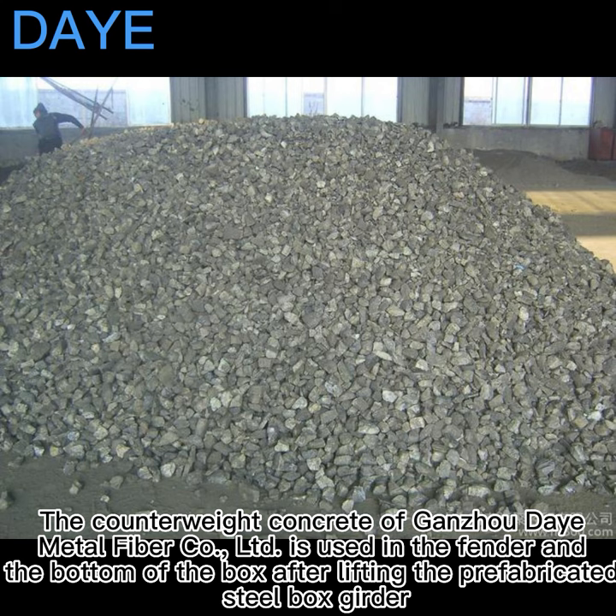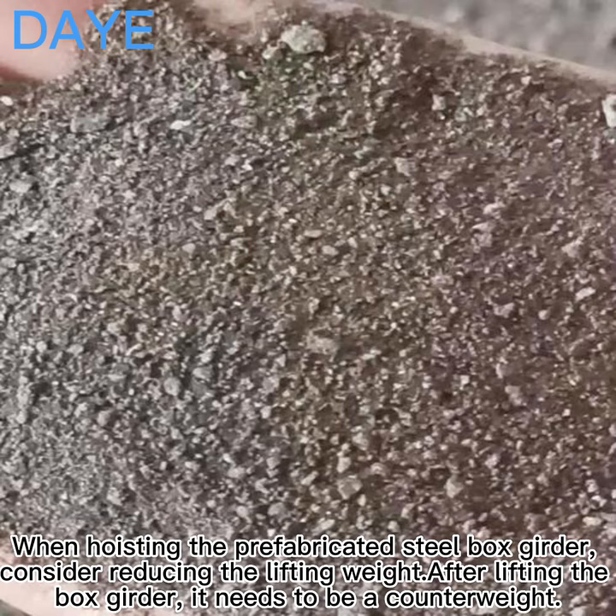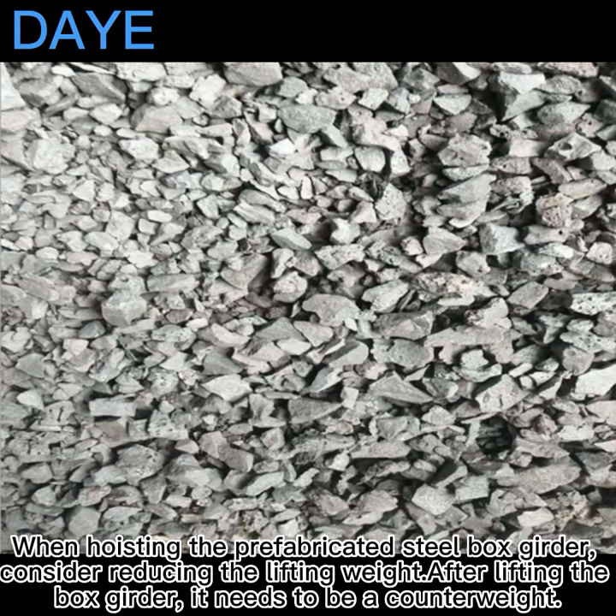Is used in the fender end at the bottom of the box. After lifting the prefabricated steel box cutter when hoisting, consider reducing the lifting weight. After lifting the box cutter, it needs to be a counterweight.